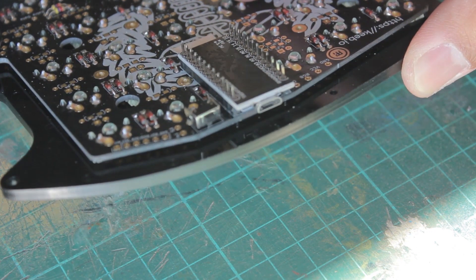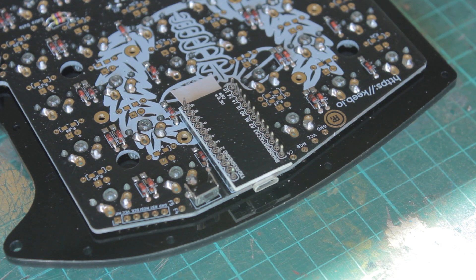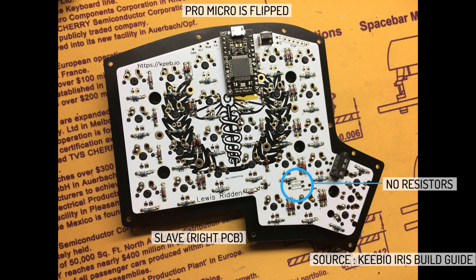Before you solder the Pro Micro, you should test it and flash it, because if they are dead, these are an absolute pain to desolder. I'll have a video linked that goes through the flashing process. And for the other PCB, you have to flip the Pro Micro so it looks like this.